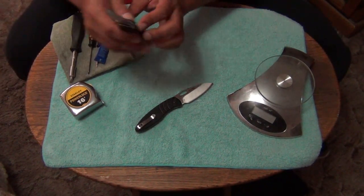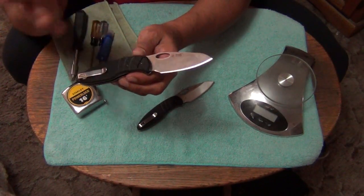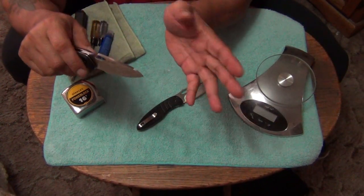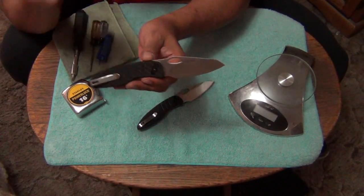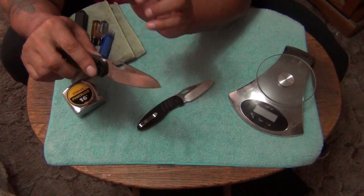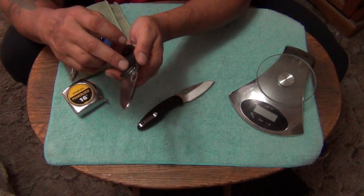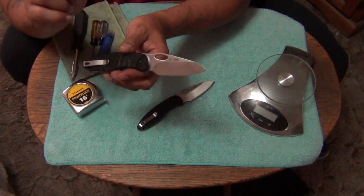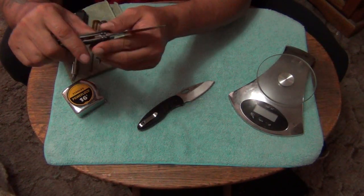On these, after you use them a lot and flick them open and play with them - if you fidget with it a lot - your deadbolt will slightly wear just a little bit. This is an experience I had with my Clever Girl that I carried for about a year. It develops a little bit of up and down play when you normally flick it out.